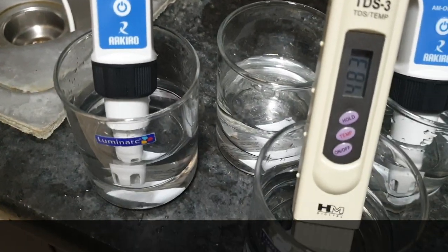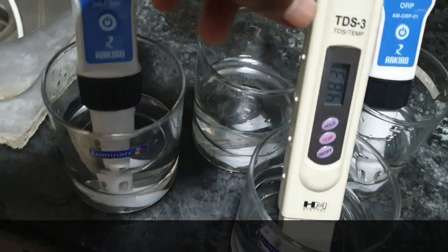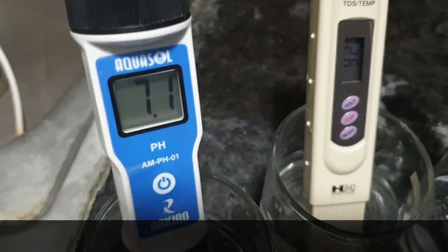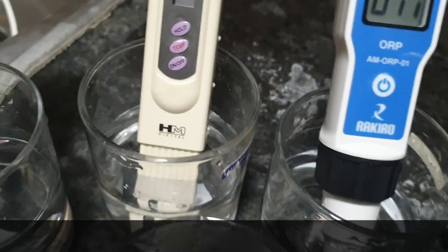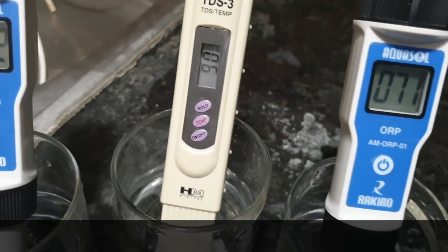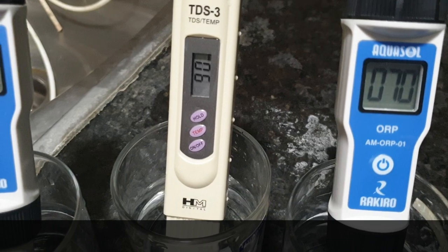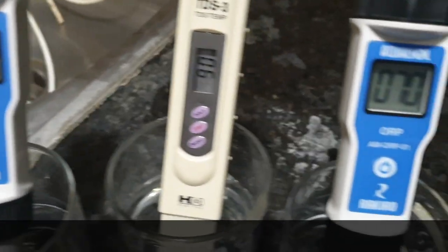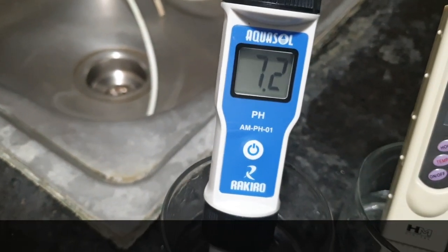Now what I am going to do — this water is nano filter water showing 483 TDS. See the RO water TDS, which is 91 because I directly switched from NF to RO, so there will be some variation. You can see again the ORP getting reduced to 70 — slowly it will go to negative, around minus 100. See the pH value of nano filter water — it is 7.2.